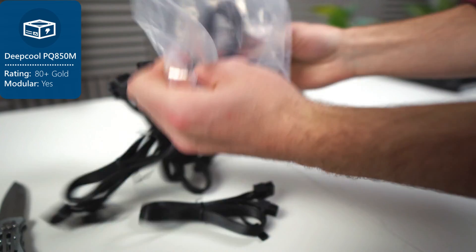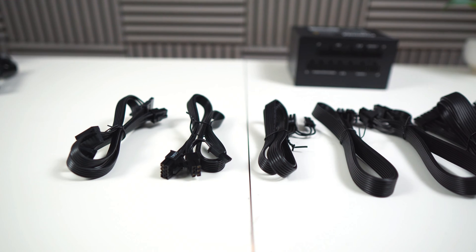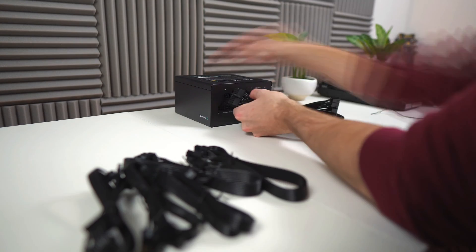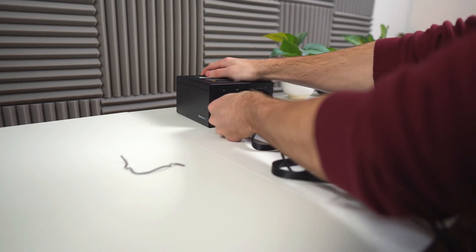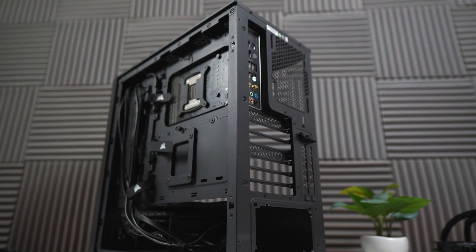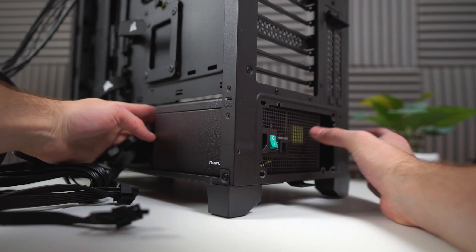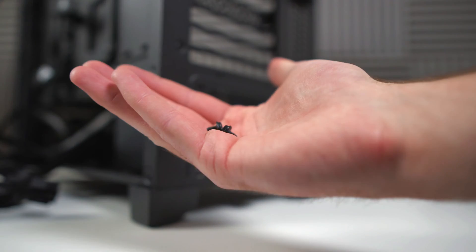Now we can get started on the power supply, the Deepcool PQ850M. This is a very high quality power supply — 80 plus gold certified, 850 watts — and it allows you to upgrade down the road. You'll only need to install the 24-pin power connector, two CPU power connectors, two PCIe connectors, and the SATA cable if needed. All the connectors are labeled, so you'll know exactly where to plug them in. Remove the back side panel from your Corsair 4000D, put in the power supply with the fan facing the bottom, and fasten it using the same screws as the motherboard.